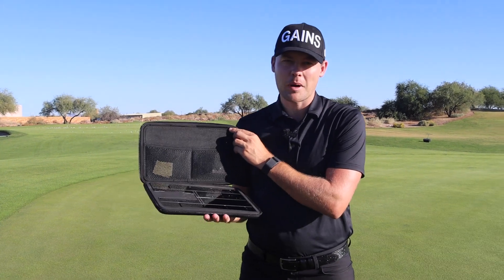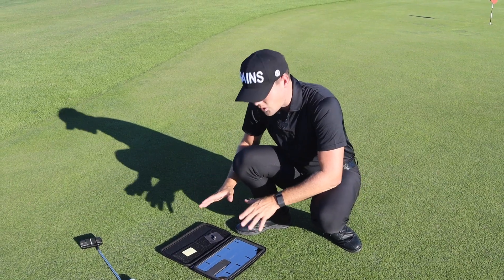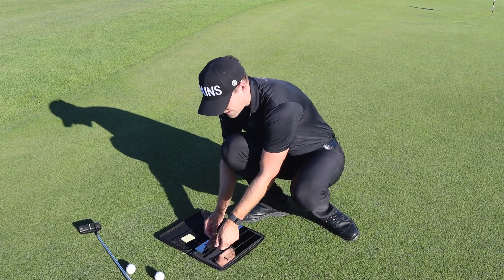This is the Short Game Game Steel Putting Mirror. Let me show you how it can help your game. First, let's go through what comes inside this putting mirror kit.